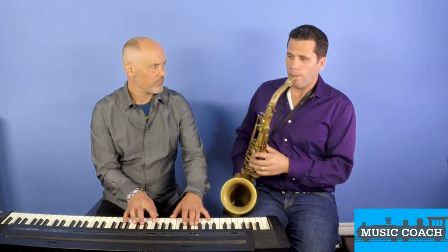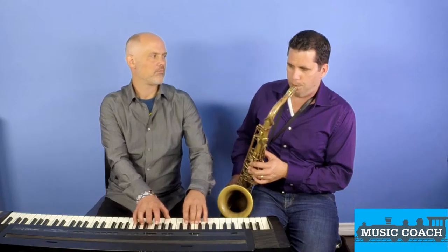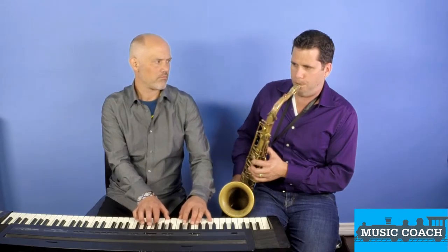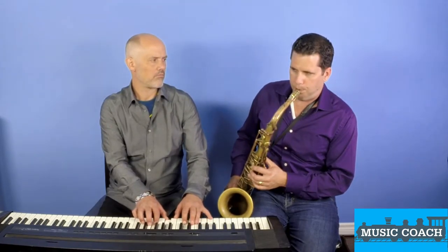Now I'm going to do one, and I'm going to move it a little closer to having the rhythm, and we're going to switch faster. I'm going to follow you — you're going to follow me. That was cool.